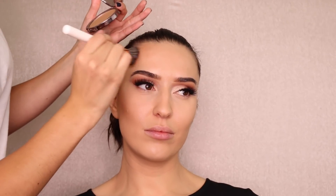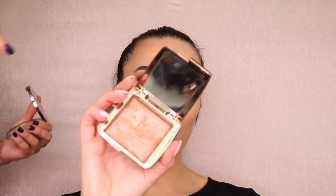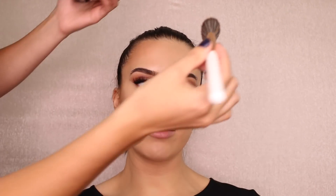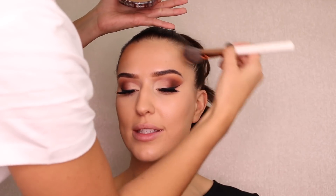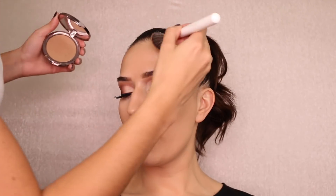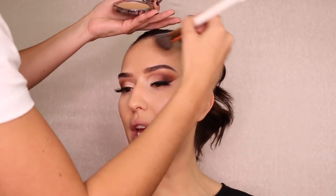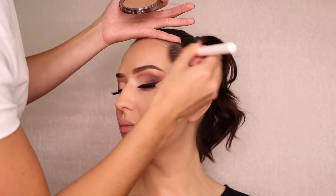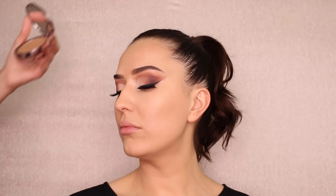Now using the Girlactik powder in shade 'Cavil' to contour and bronze — it's a matte bronzer, which I love to start with before adding any shimmer. I pick up a little product with the brush bristles and build it up, applying very gently so I don't move the foundation. Then I'll go over it with the Hourglass shimmery bronzer on the high points — I'm really excited to try it since I love Hourglass but have never tried their bronzer.